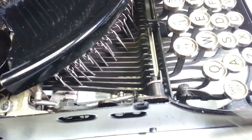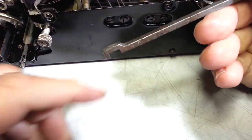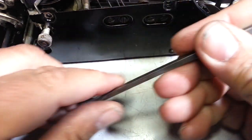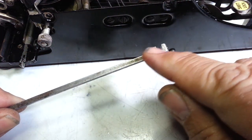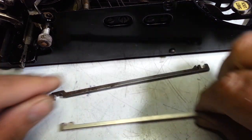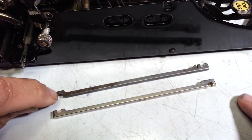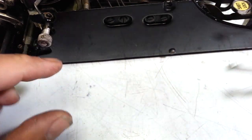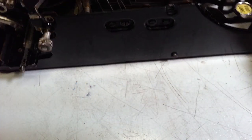I've got these bender tools — tools like this that have slots in them and you can put them in and bend. They have different sizes and different kinds, and I've got a couple here. This one's got the widest opening. I had to grind it open a little larger to accommodate this lever in here.